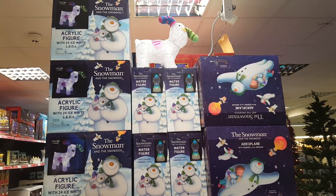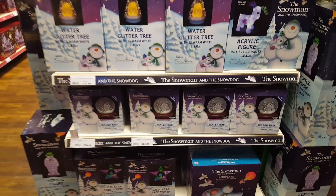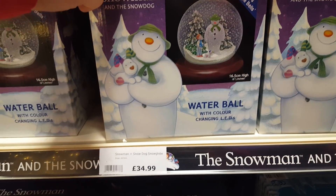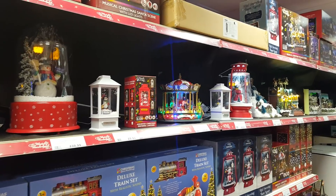So what have we got here? We've got a snowman and a snow dog. They're really nice. I've always wanted one of these but I've never ever bought one. It's always been more important to spend my money elsewhere. So they're £35. They are really nice.